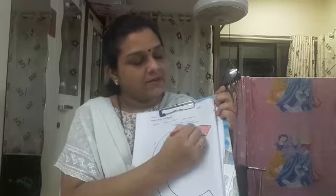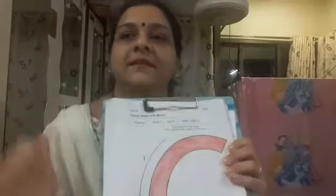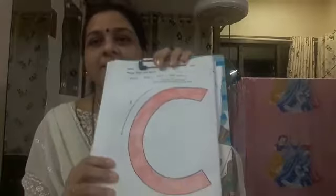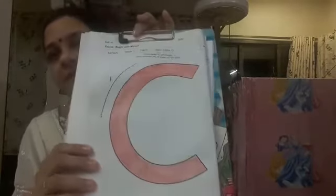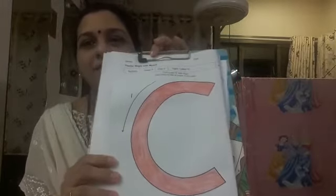This way I will color the letter C. Can you see this? See, my coloring of letter C is done. Can you see how neatly I have done? So you all will have to color very neatly.